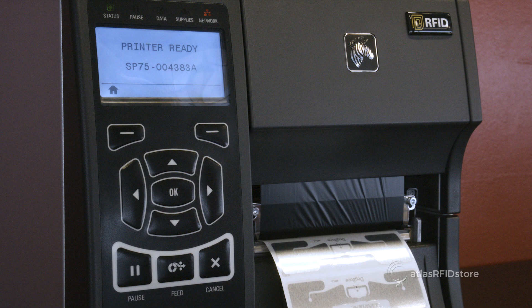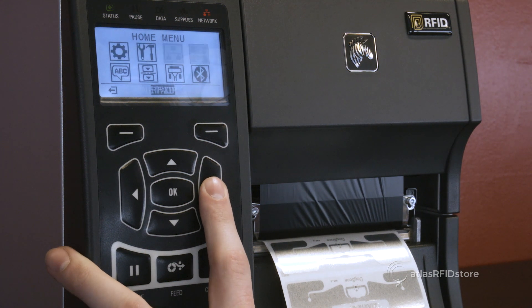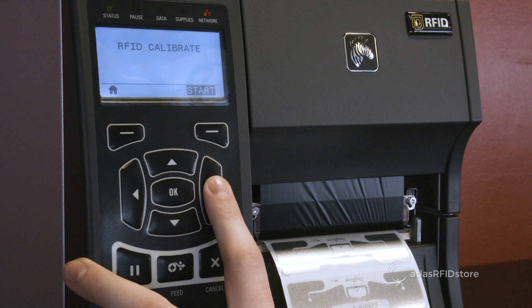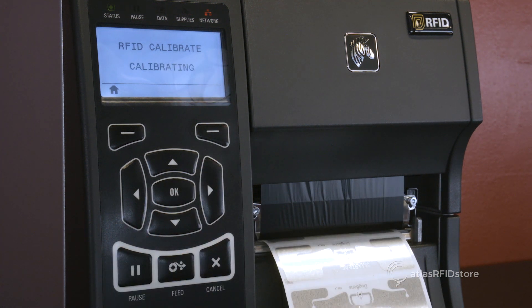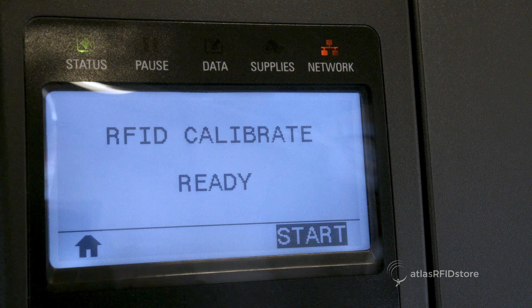Once the media calibration is finished, we can perform an RFID calibration. From the home menu on the printer, navigate to the RFID icon and select OK. Press the right button to select the RFID calibrate option and select Start to initiate the RFID calibration process. Once the calibration is complete, your tags are ready to be encoded.